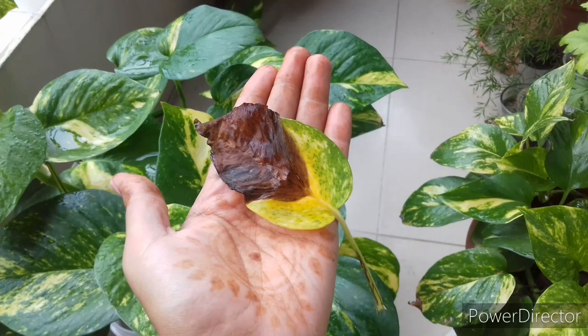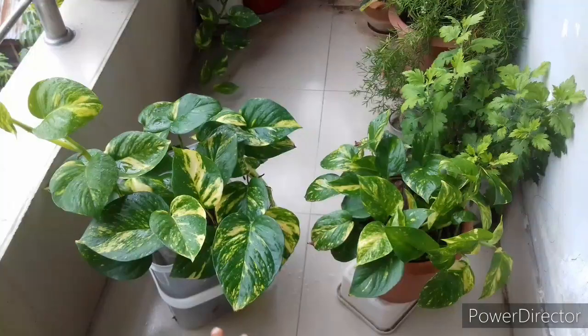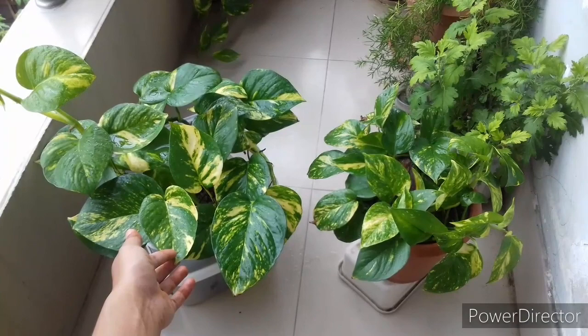Summer is the growing period for pothos. Several reasons can be responsible for this problem. I'm going to discuss those reasons along with the treatments one by one, and all of these guidelines are applicable for all varieties of pothos.